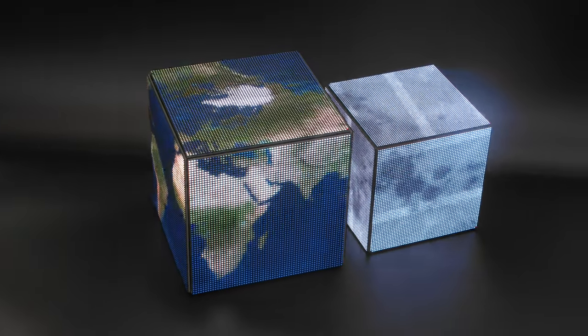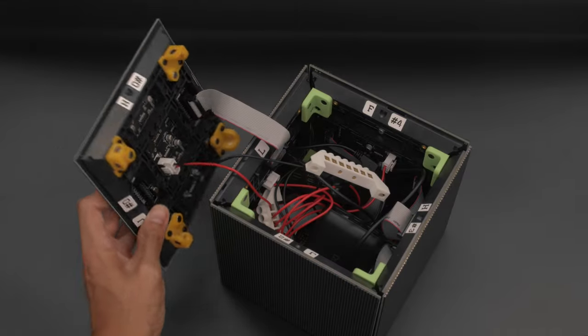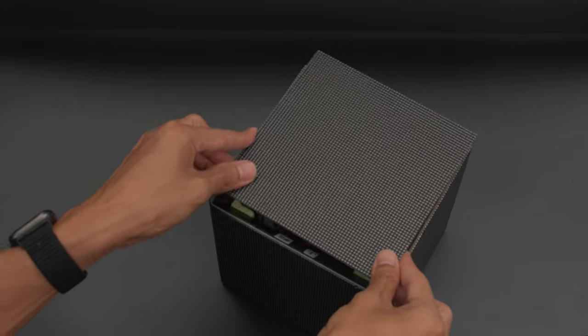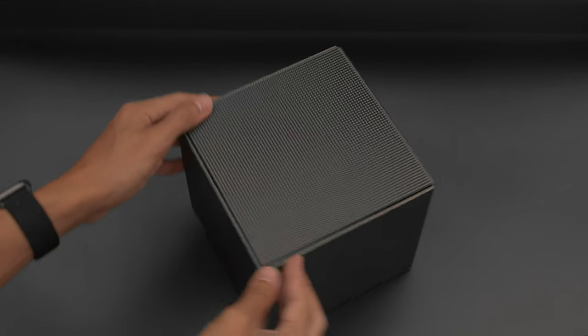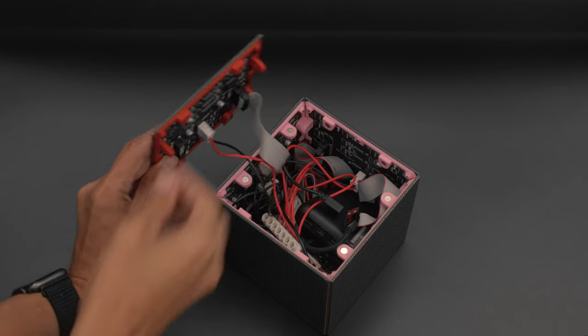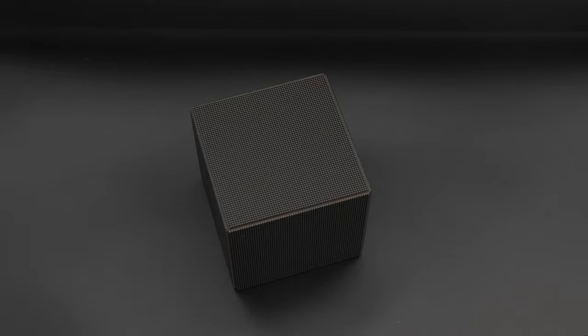We made two different sizes of the cube and both are documented on the Adafruit learning system. The bigger cube features 2.5mm pitch panels with built-in curb cut frames for an easier build. The smaller cube uses 2mm pitch panels and has fully 3D printed frames — it's tougher to construct but it's the smallest pitch possible.